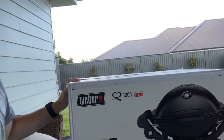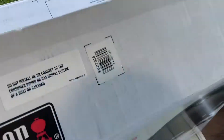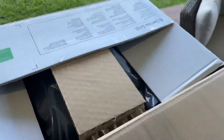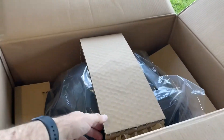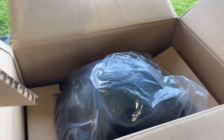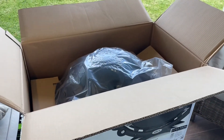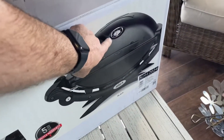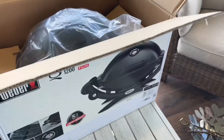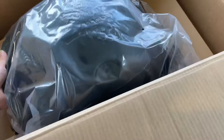So let's show you what comes in the box if you purchase yourself a Weber Baby Q. This one cost me around $350 from a Weber dealer. Keep in mind you can get these barbecues from places like BCF, but they don't have the premium models with the temperature gauge, so it's best to get them from a proper Weber retailer — they have all the accessories too.